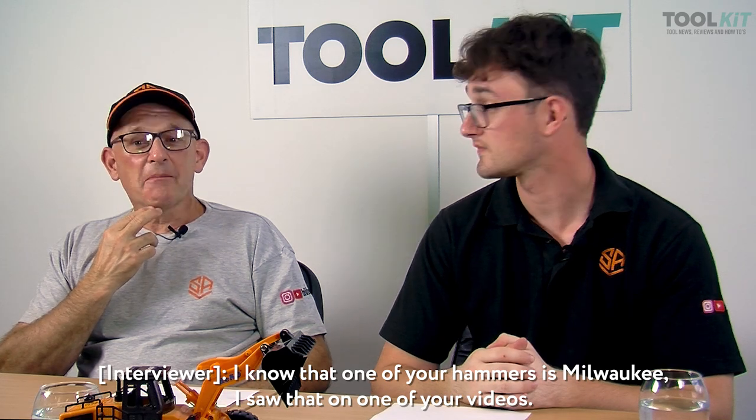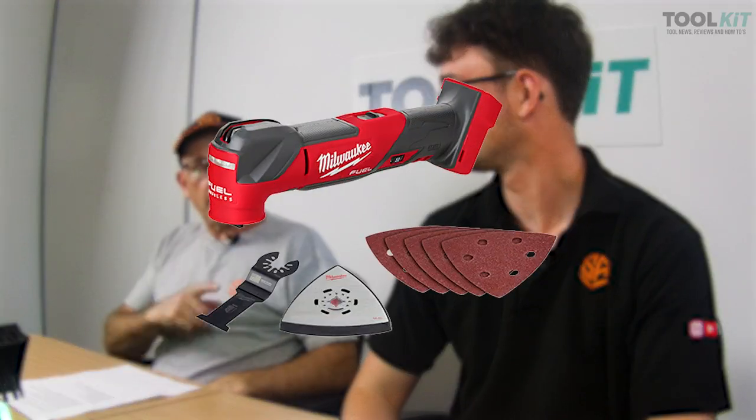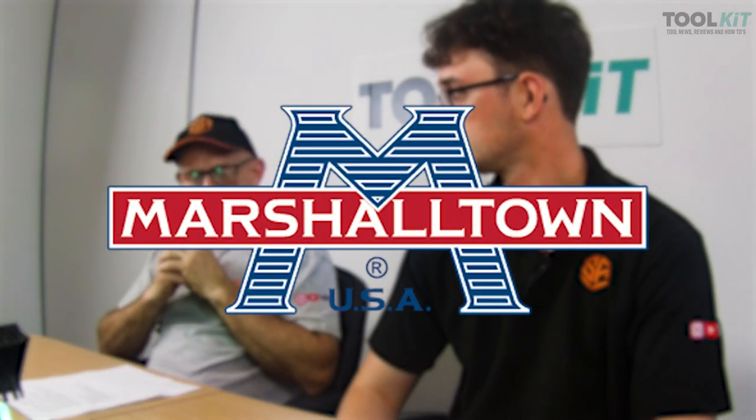My go-to brand for power tools is Makita. Hand tools are a bit of everything really. One of our hammers was actually given to us by Milwaukee — we didn't buy it. We did ask for a stihl saw but they didn't send that. We did get a multi-tool from them though, which is really handy. We also used to have a lot of OX stuff that was sent to us. Our trowels are Marshalltown now, which we've gone back to.